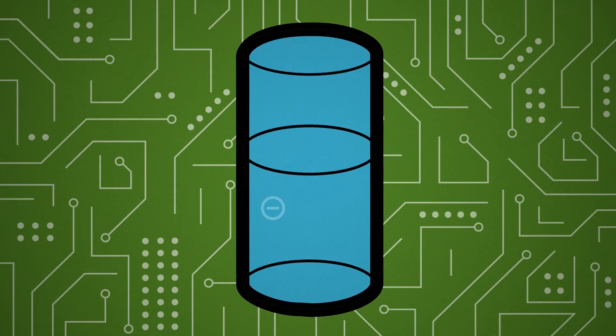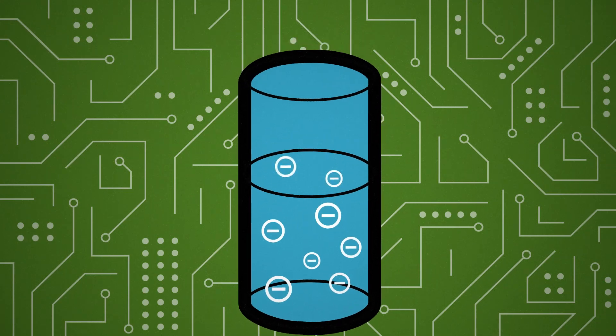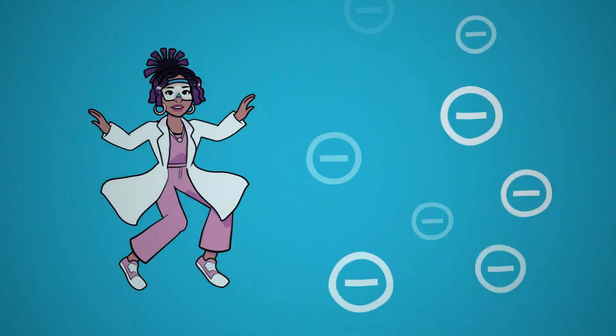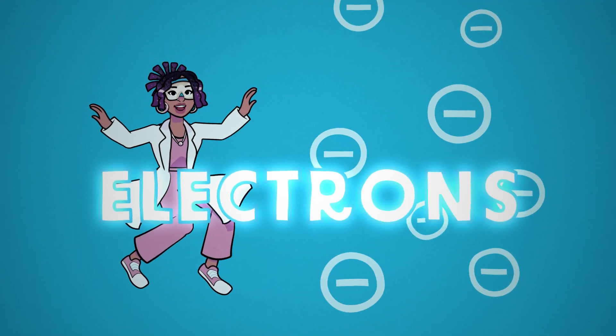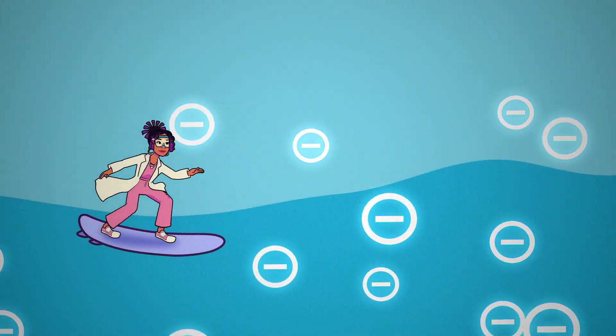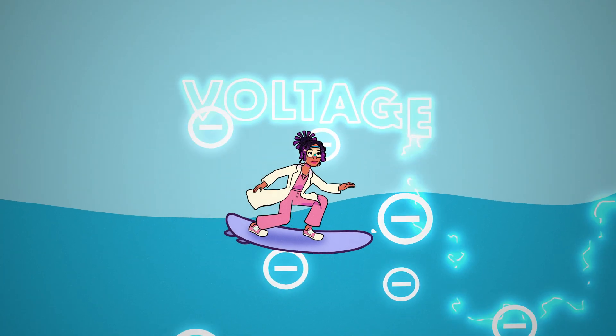In this example, we can think of the battery as both a source of water and a water pump. When the battery is not in the circuit, the water or electrons don't have anywhere to go. But when we connect the battery to the circuit, it pushes the water to create a current. This push is called voltage.